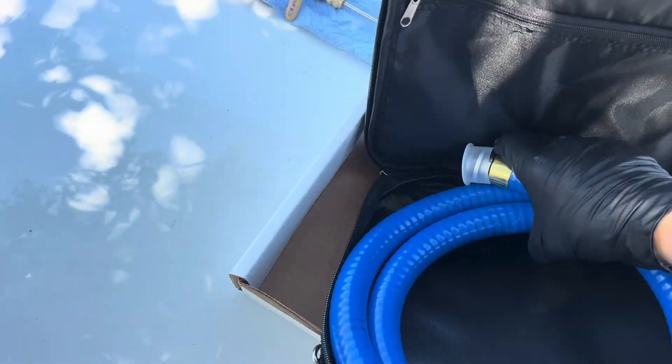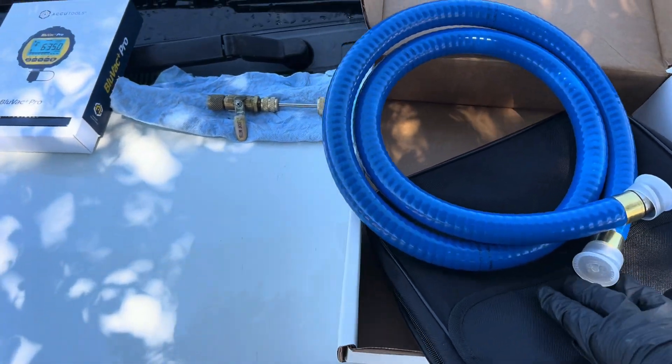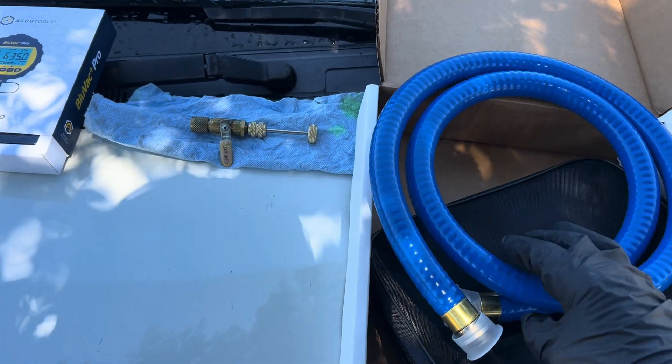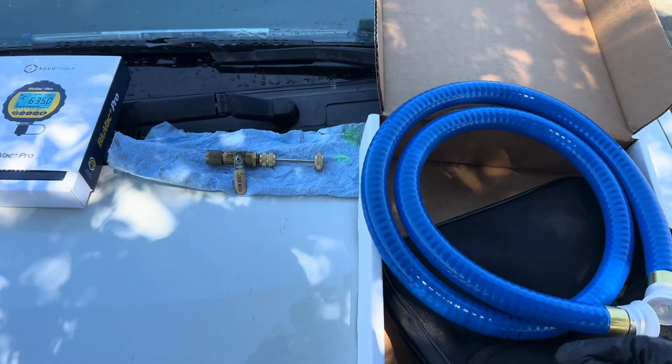I'm actually getting requests from people on their vintage air cars, or cars I've been allowed to restore, to actually leave the vacuum pumps on their vehicle over the weekend — which I do on my own vehicles and some other cars.